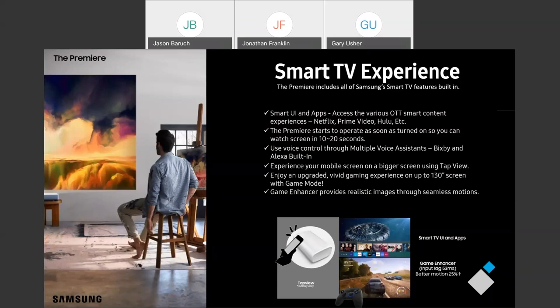We've also built in TapView. TapView is a really cool feature that's going to allow Galaxy owners who have an S7 or higher to just gently tap their phone on the front edge of the projector screen to start mirroring. Let's say you're playing a game and want to pull up a tutorial — you can pause your game, tap it, and now you've got your tutorial up on screen, then switch back to your game. Your kid could even watch a TikTok video on a 130-inch screen.